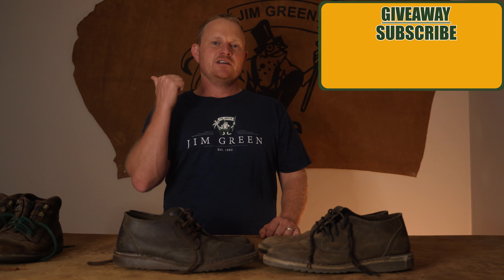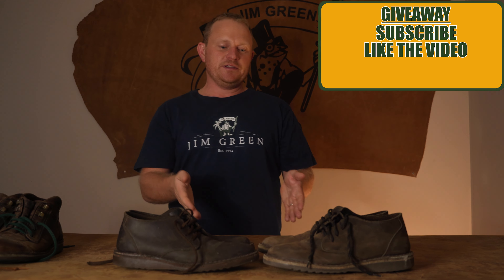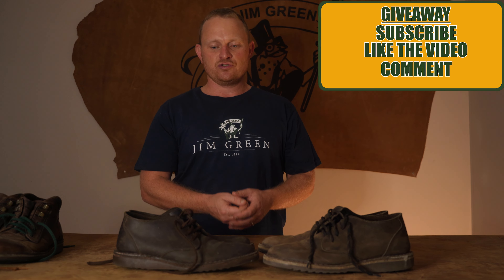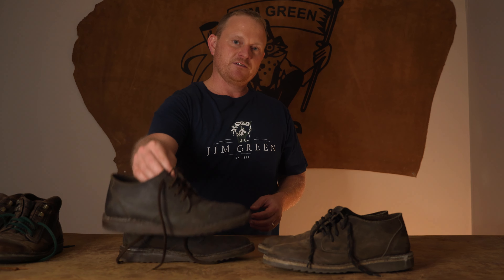Here's how you can win yourself a pair of Shulis: all you have to do is subscribe to our channel, like this video, and in the comment section below let us know what kind of look you would go for on your Shulis. Would it be a beeswax polished look, or would you leave them natural and rugged with a bit of suede cleaner down the line?